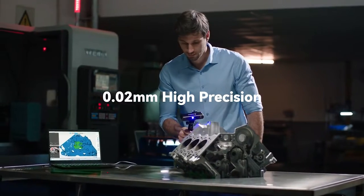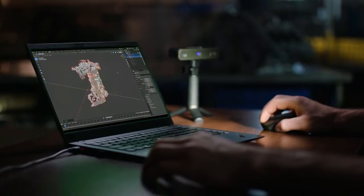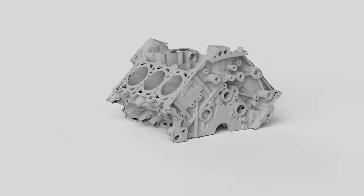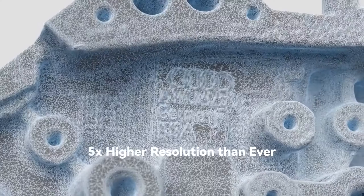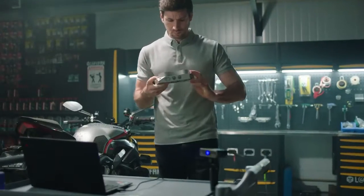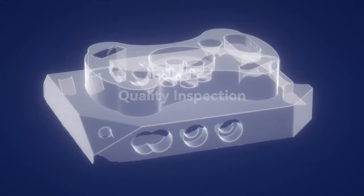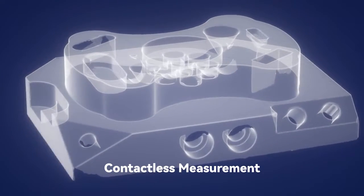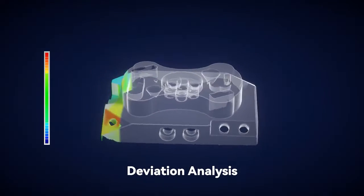A revolutionary, portable, professional, and high-precision industrial 3D scanner equipped with industrial-grade blue light. It offers metrology-grade scanning with a resolution five times higher than ever before and a precision of up to 20 microns. It aids in the collection of surface measurements of physical things into 3D digital form fast and precisely, and compares measurements to CAD models to ensure parts meet acceptable tolerances.